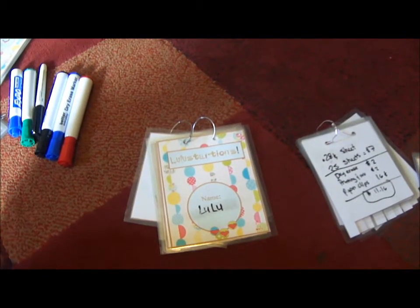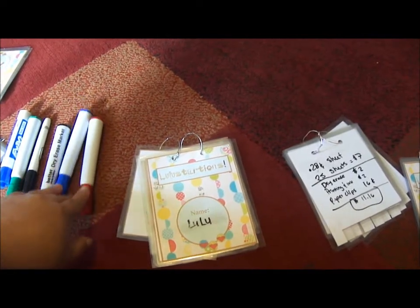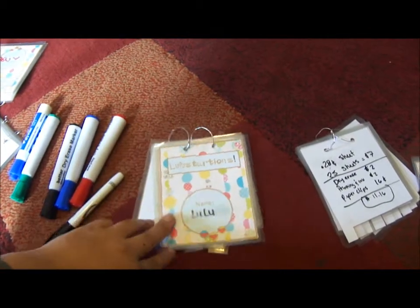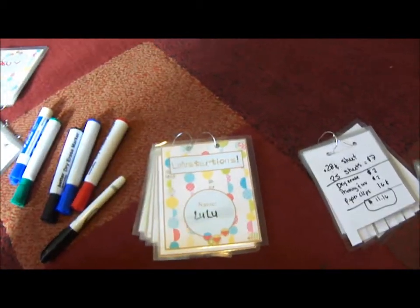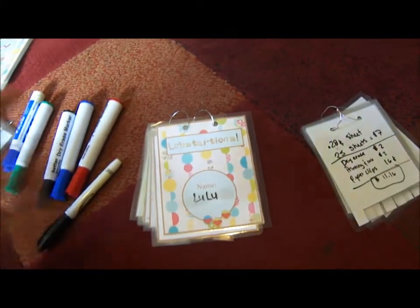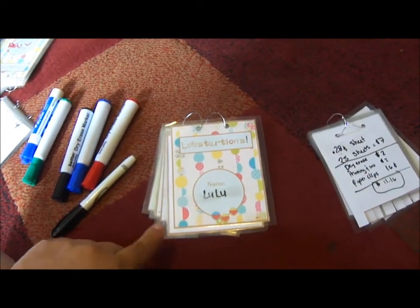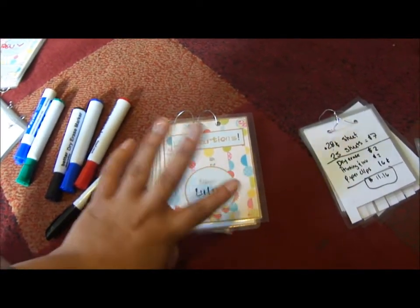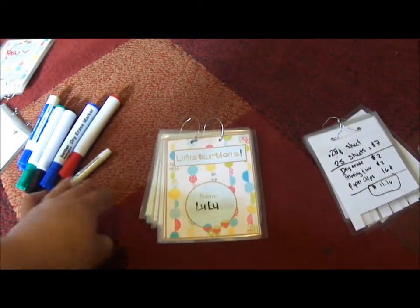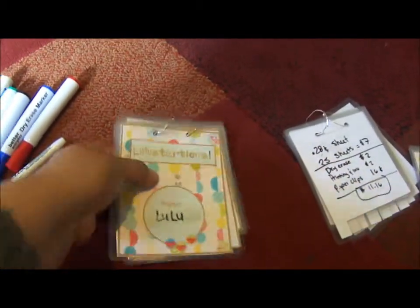If you do buy the game, it's called Telestrations and it comes with dry erase markers — which these ones weren't, since I don't have the actual game. It also comes with a booklet, some cards, a timer, and a die. You roll the die, get a number, look at the card which has words on it, and whatever number you rolled is the word you have to use. That's how you start.